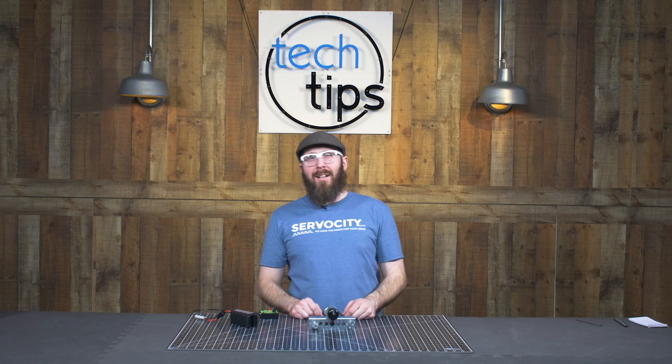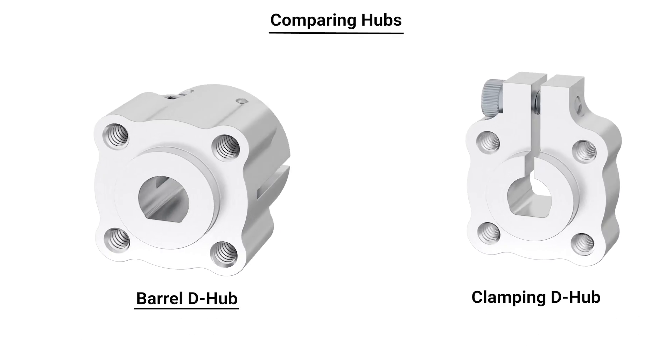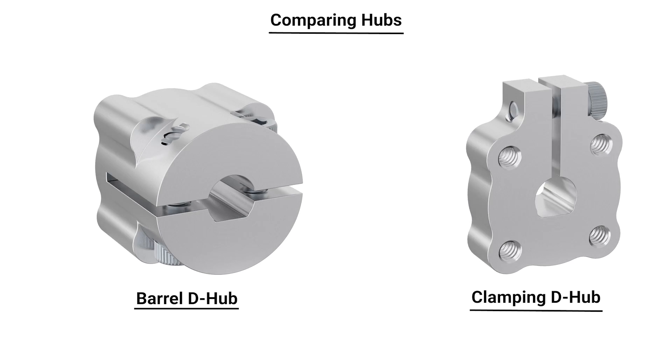Hey everyone, this is Jason, and in this Tech Tips video, I'm going to be talking about the differences between our newer style of barrel hubs as compared to our traditional style of clamping hubs.